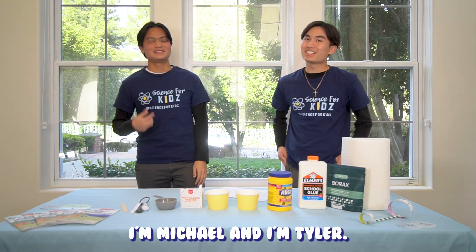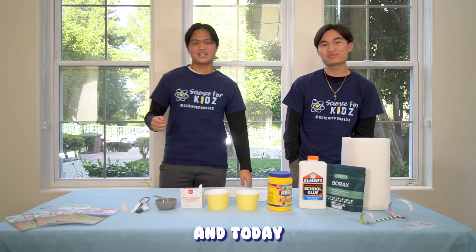Hey everyone, I'm Michael and I'm Tyler and we're from Science4Kids, and today we'll be doing a bouncy ball experiment.